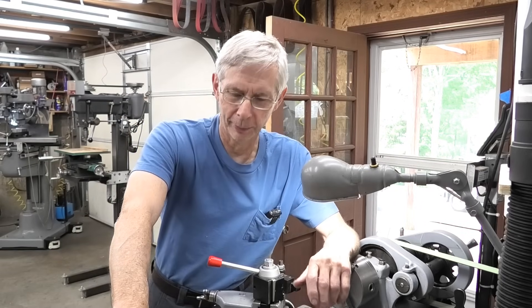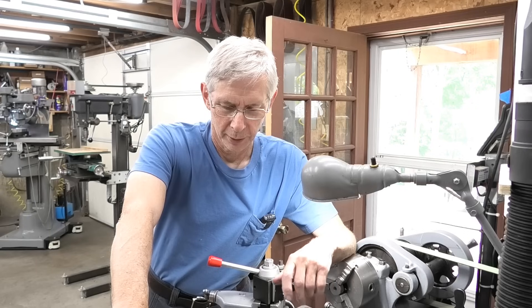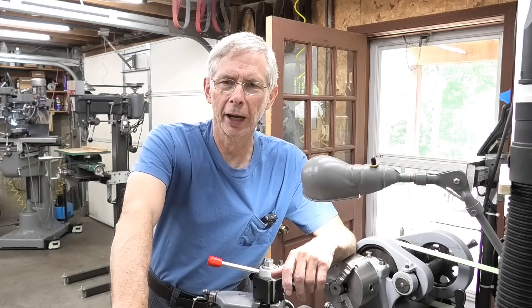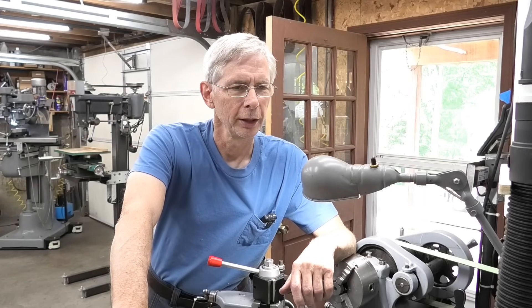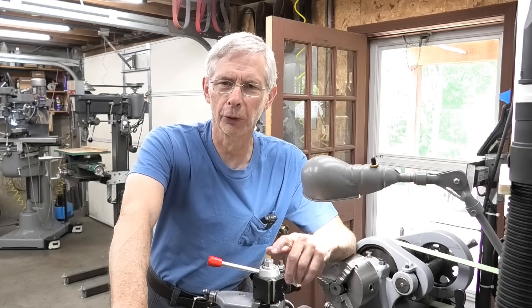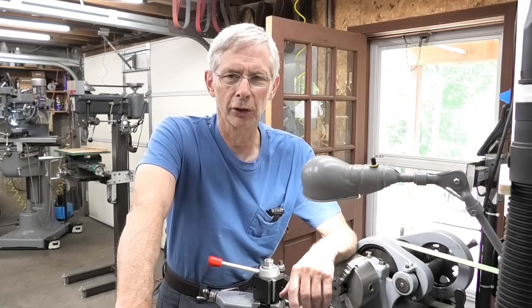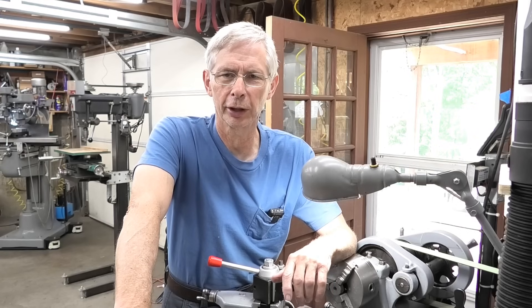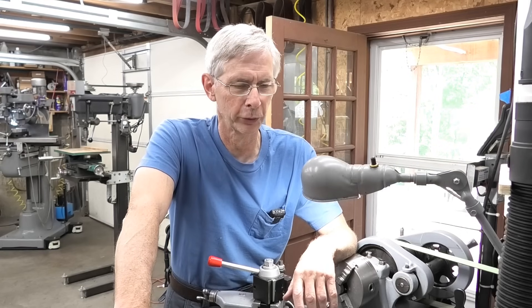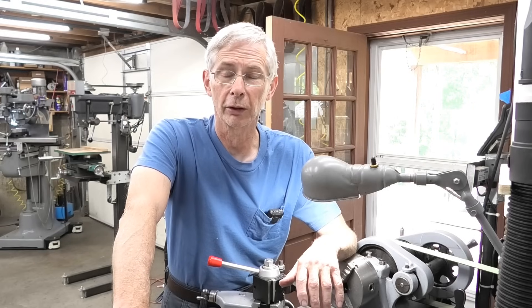Hello and welcome. Back when I refurbished this lathe here, it didn't come with the tailstock ram or the screw. I made the ram and I made the screw and everything went pretty good except for the Acme threads. The internal threads were easy, but the external threads I didn't have what I needed to really do it right. Plus I'd never done it before. But I've since built a steady rest, or a follow rest rather.